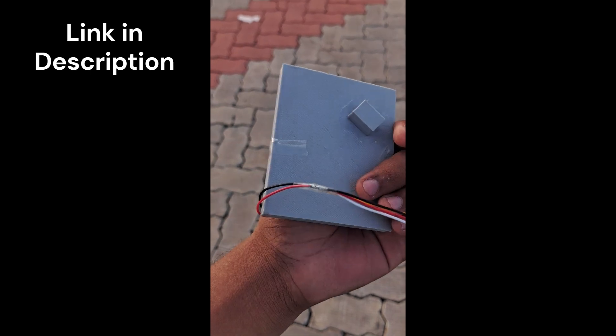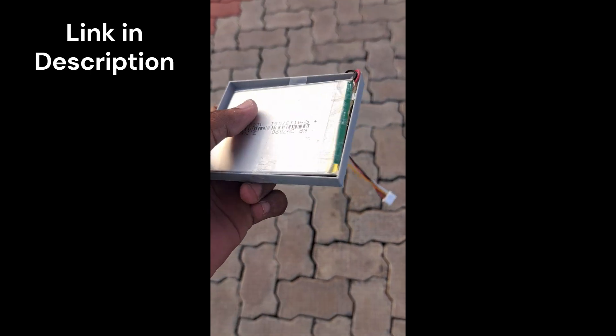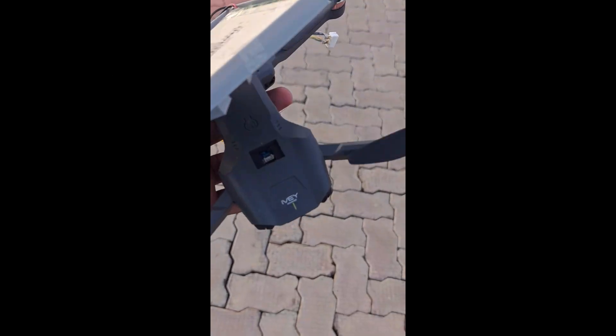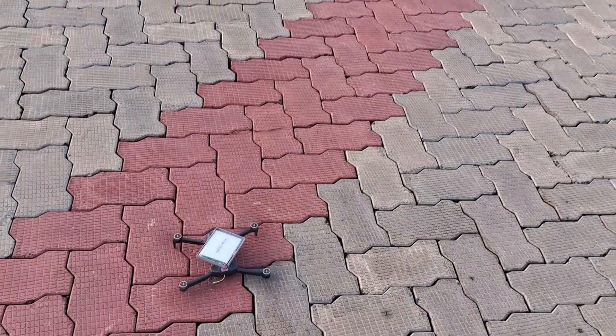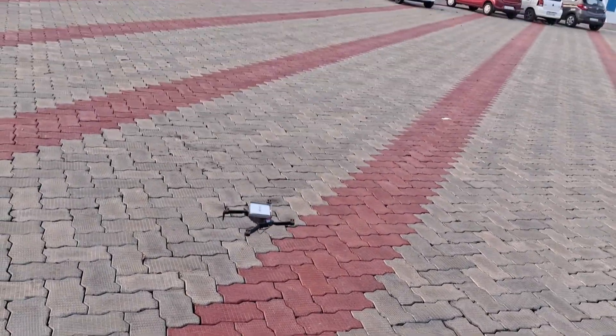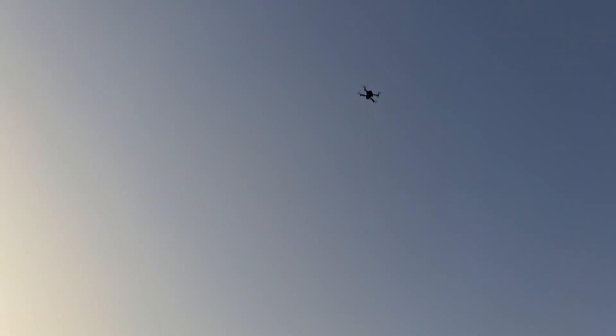I made a 3D-printed attachment for the battery that sits on top of the sensor. As you can see, the drone was able to fly without any issues. In this test I am using one battery instead of two because of the limitations with the C rating.